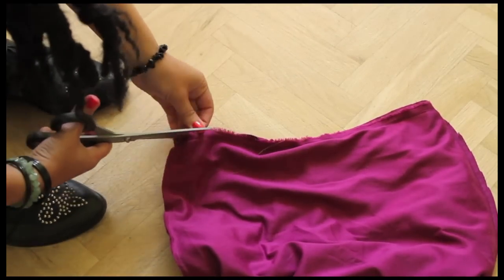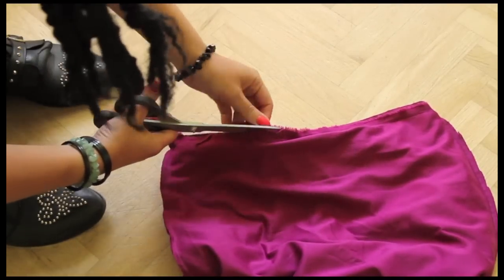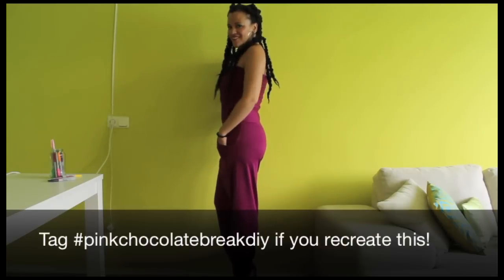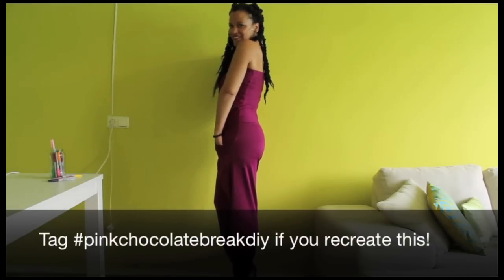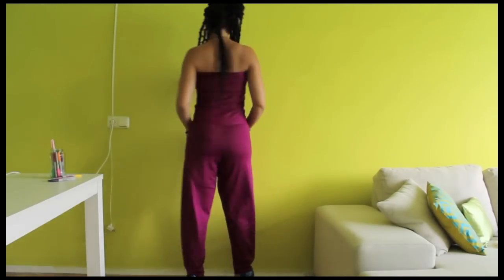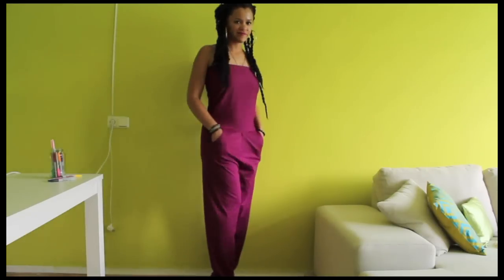Cut any excess fabric if you don't have a serger. Hope you enjoyed this tutorial! Click like if you did and tag me on Instagram with hashtag pinkchocolatebrickDIY if you recreate this or other tutorials. Make sure you subscribe for more easy creative Yes You Can tutorials. Thanks for watching.